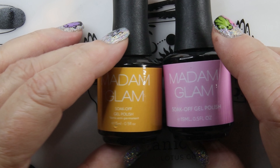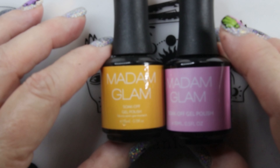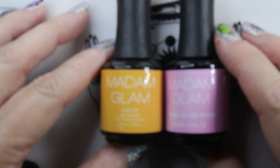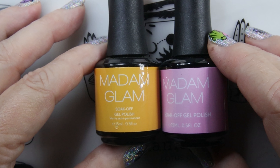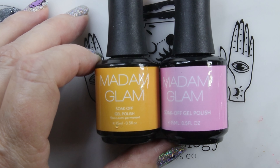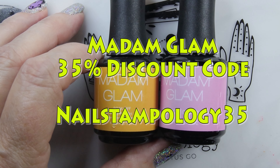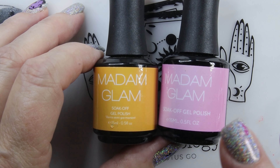Hi, it's Sandra and I want to show you the four gel polishes that I received complimentary from Madam Glam. These are what they call glass polishes — they have a glass polish collection. I only have four of these, so I'm going to show you what they look like. These are similar to translucent polishes I got from Hit the Bottle, but remember Madam Glam is gel polish.